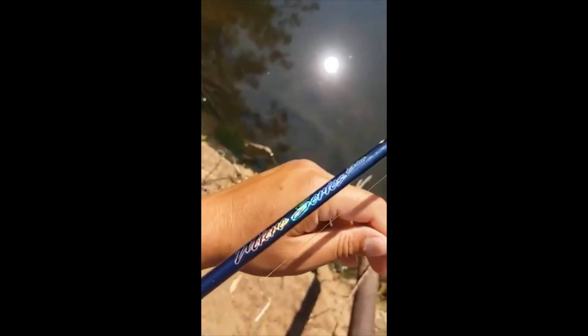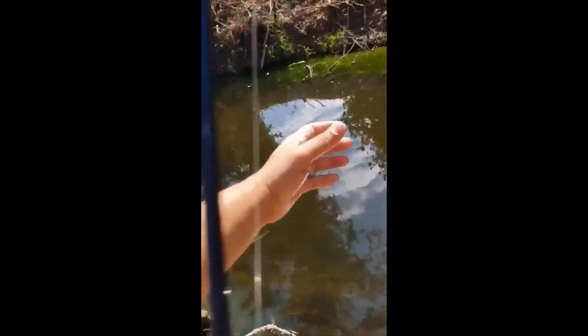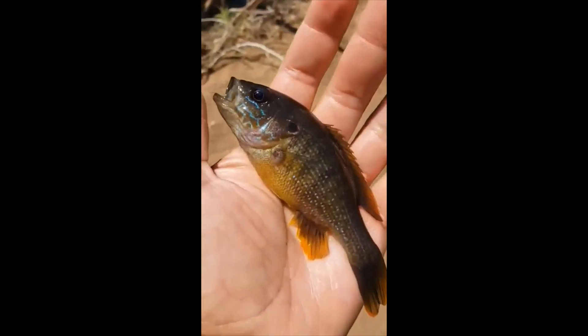This is the Shakespeare Micro Series. We are going to unhook this guy and go. Let's see how he was hooked — bottom lip hooked, not bad. Get the hook out here. Pretty easy stuff. Another beautiful green sunfish — look at those colors reflecting in the sun. Thanks for playing, dude.